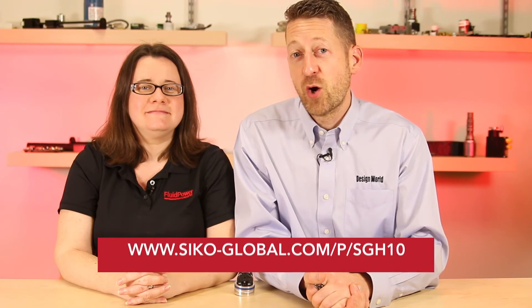For more information, please visit seco-global.com. As always, you can visit fluidpowerworld.com for all your need-to-know engineering videos. And thanks for watching.